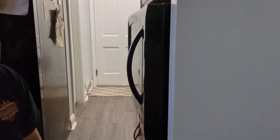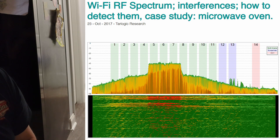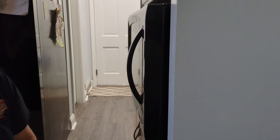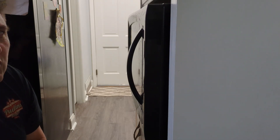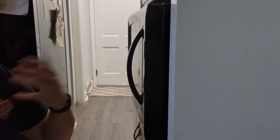Anyone that's worked in enterprise Wi-Fi can tell you that these things aren't perfectly sealed because of the havoc they used to wreak on the networks. Luckily, we have more options than just 2.4 GHz now. Some of these old microwaves will tear up some stuff RF wise.